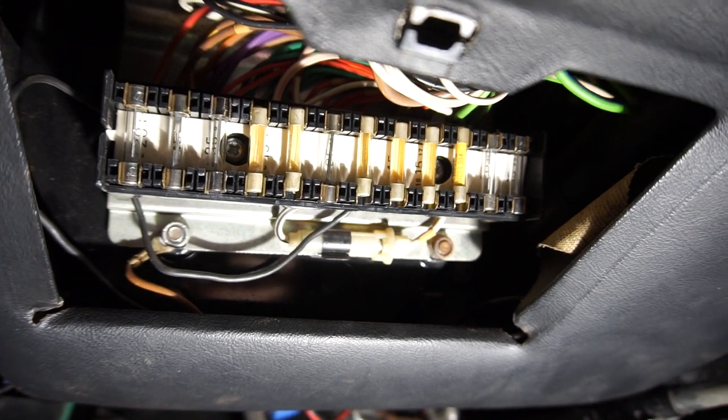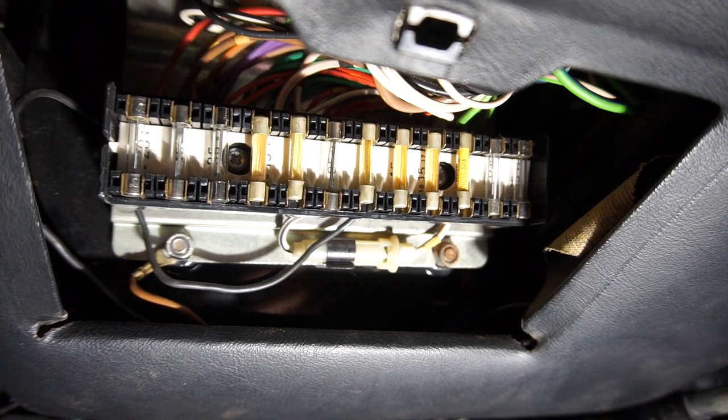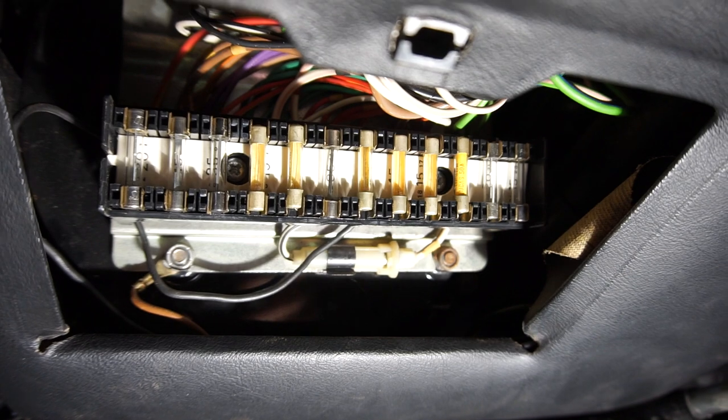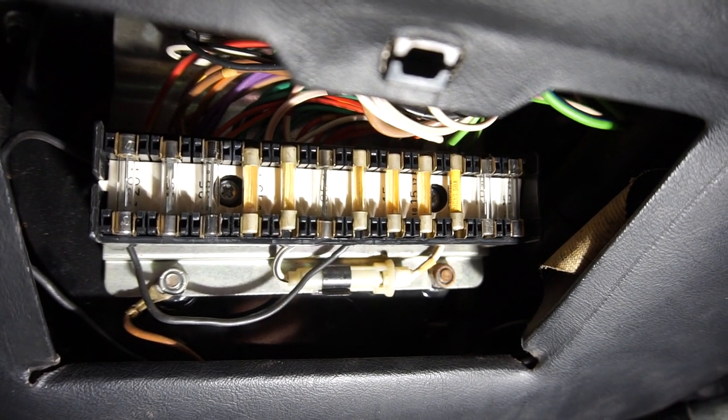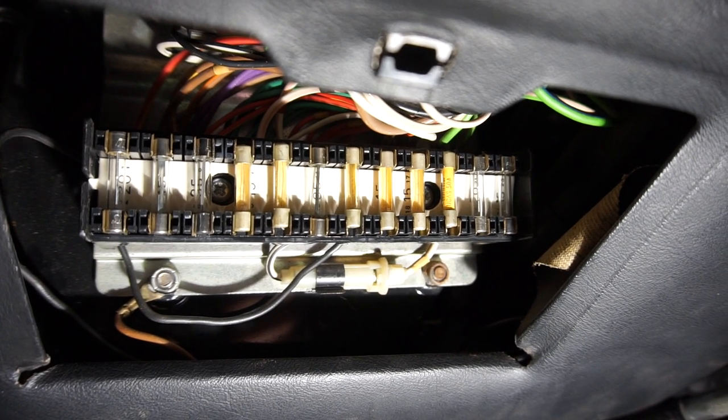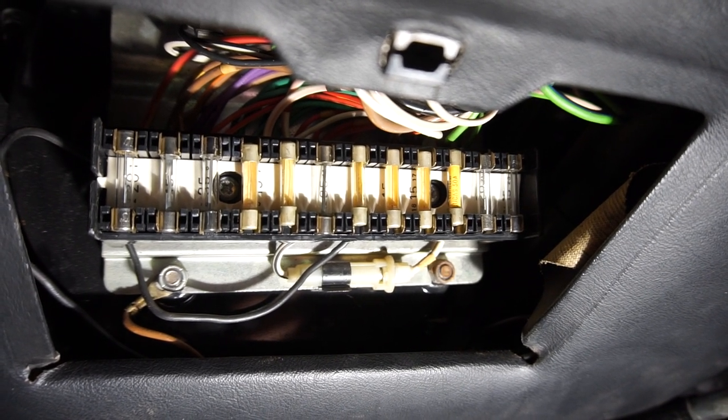So if your car is new to you and you haven't had a look at the fuse box, have a look at it and clean it out — you don't really know what you can find. This one is in really good shape, but let's have a look at the XJ6, because let's just say there's been some modifications — and probably a slight fire in there.